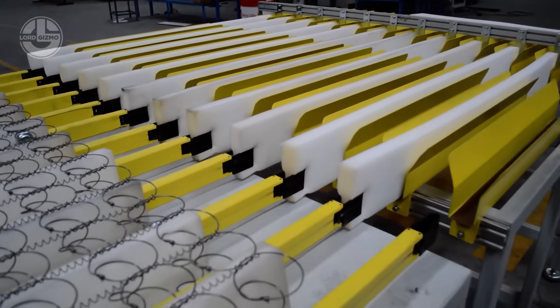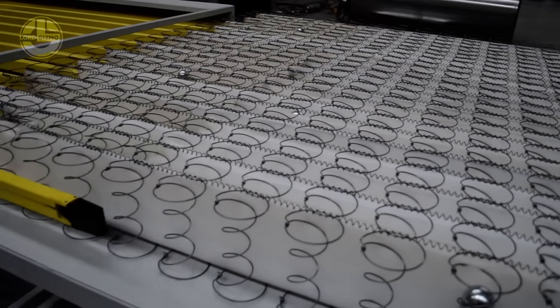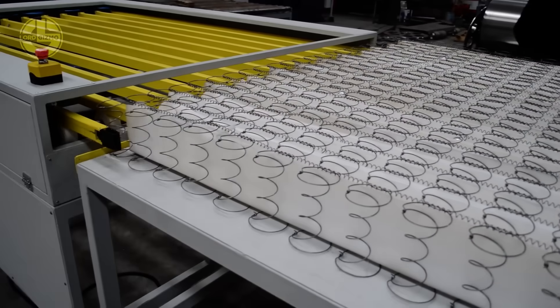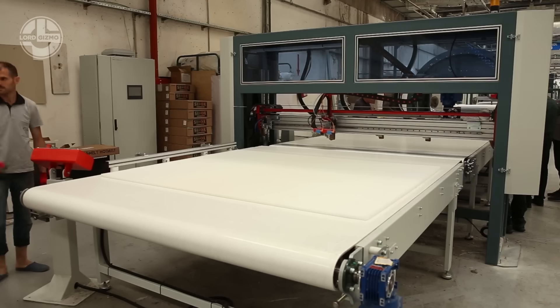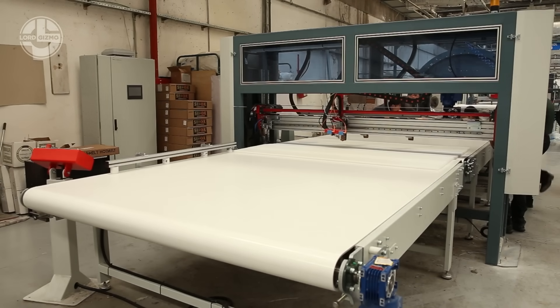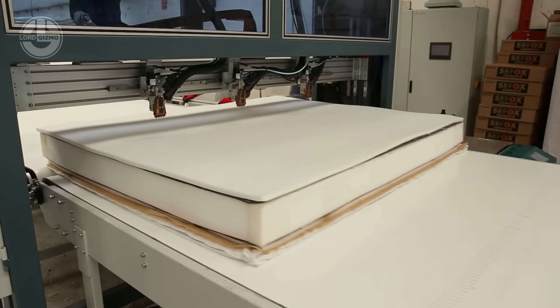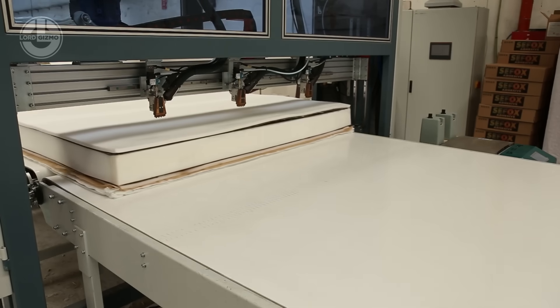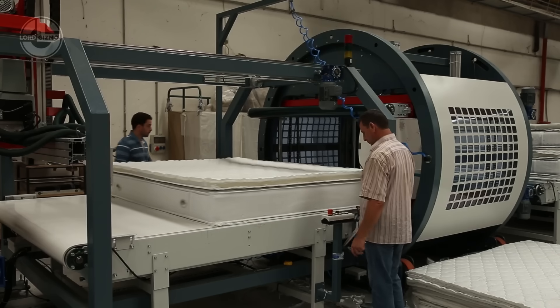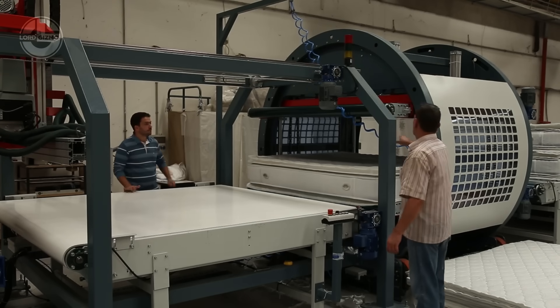Meanwhile, for memory foam mattresses, polyurethane foam is poured, expanded and cut into layers, ensuring softness and contouring comfort. Once the core structure is ready, multiple comfort layers, such as gel-infused foam, latex or cotton padding, are added for pressure relief and breathability.